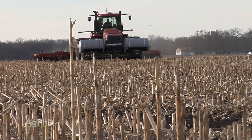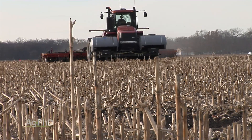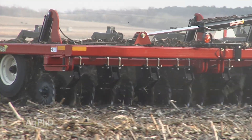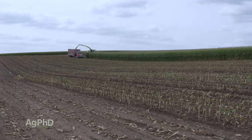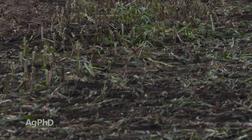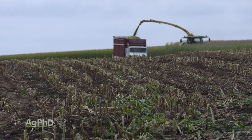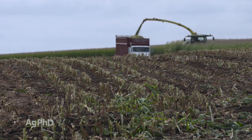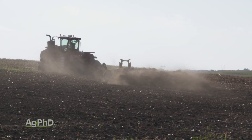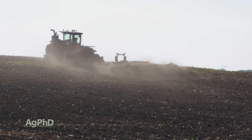If you're tilling corn stalks, you may have to go a little bit deeper to try and chop things up than if, say, you were out in a field that was harvested for silage and you've got virtually no residue on top of the ground. In that case, a farmer may say they don't have to till so deep. Moving residue and getting residue into the soil to break down could be one of the purposes that influences the depth of tillage.